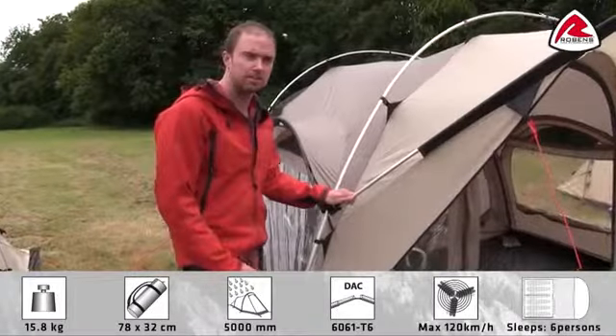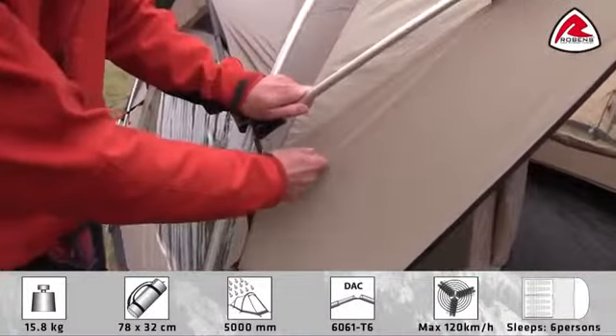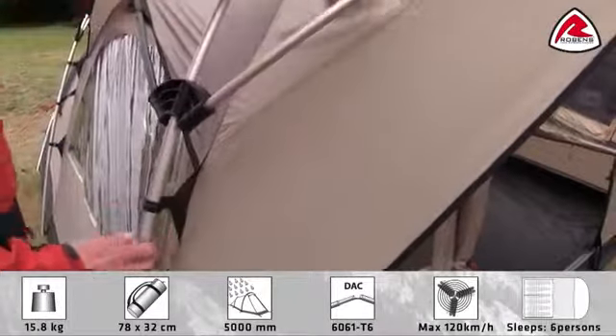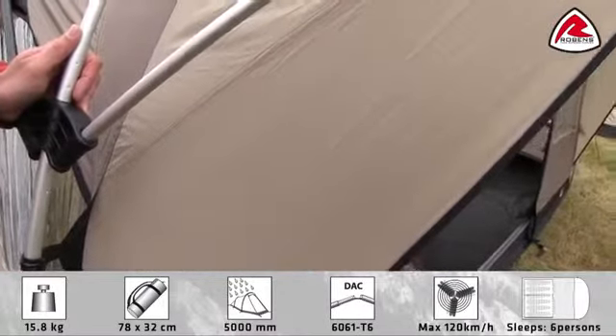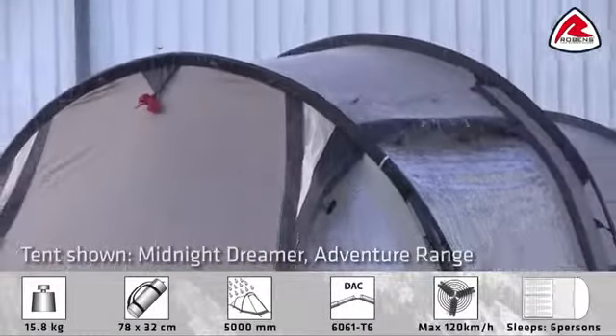The Cabin 600 is a part of our adventure range. In the range we use our Hydratex 5000 fabric. It's a tough polyester with a PU coating on the back side, and all seams are fully taped. The flysheet has a hydrostatic head of 5000mm. We've also tested the Cabin 600 in our own range facilities, to make sure you'll have absolutely no leakage in the tent.